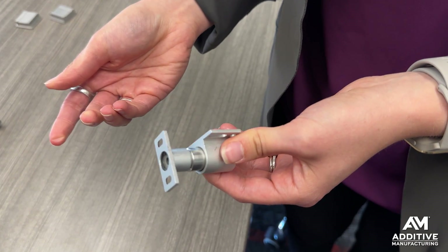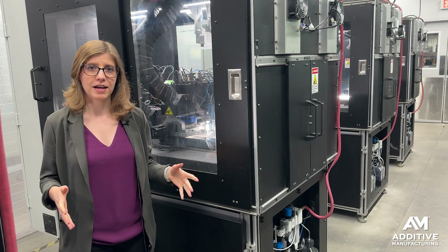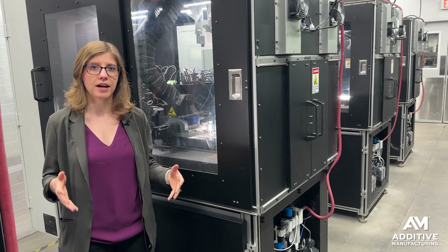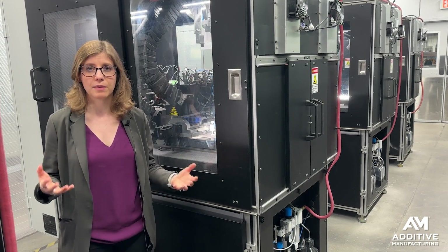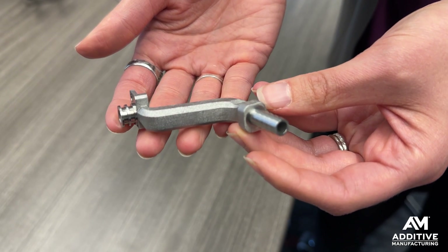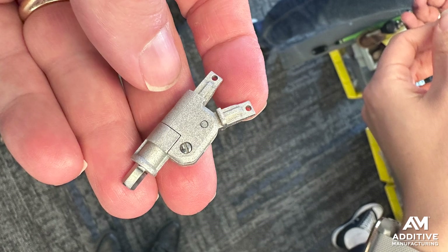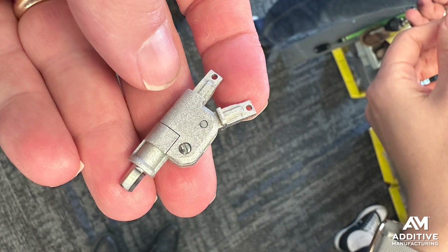They're looking for ways to add additional value to the parts that they're producing here. This process also has some advantages versus other types of metal binder jetting processes. That finer powder leads to finer surface finishes, which means there might be less post-processing later — you might have fewer process steps overall.